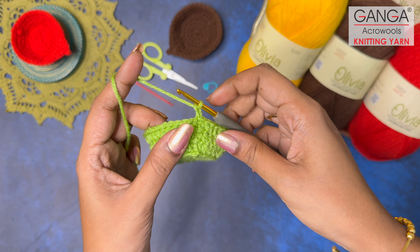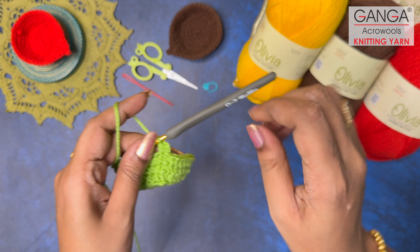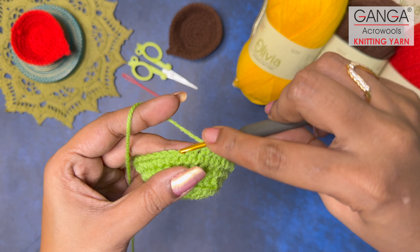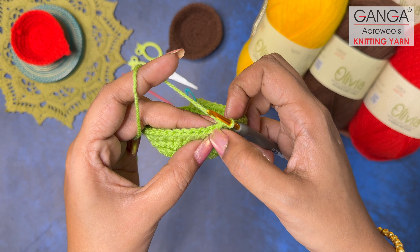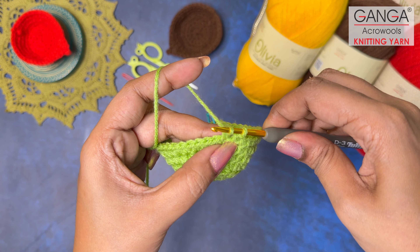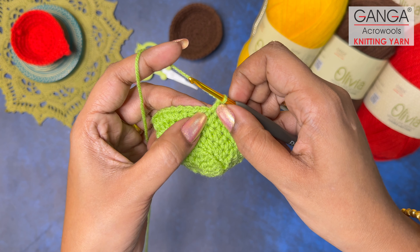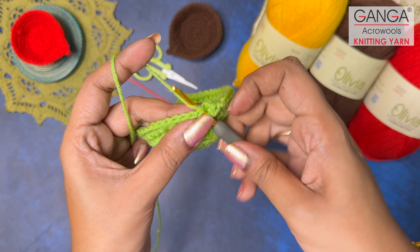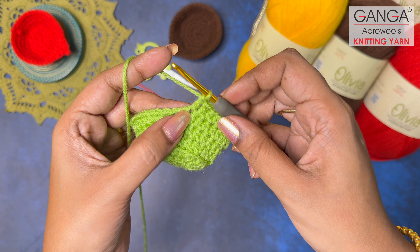Now we are on the last round — Round 7. Make two turning chains. We are going to make 18 half double crochets initially in this round. After making 18 normal half double crochets, on the next stitch make one double crochet: yarn over, insert, pull working yarn out, rotate, grab, pull through first two loops, then rotate, grab, pull through last two loops. Then on the next stitch we are going to make three stitches together — beginning with another double crochet in that stitch.